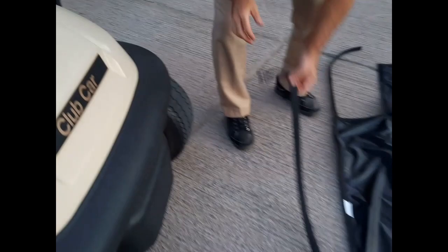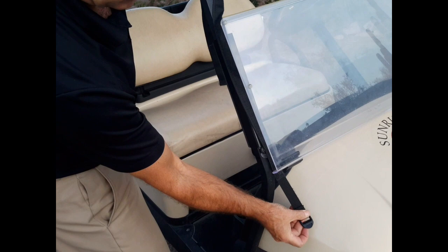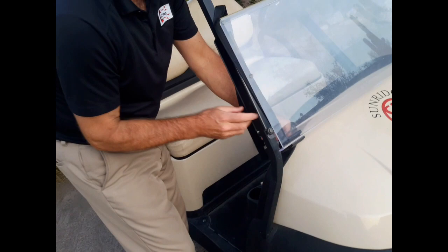Now we'll do the passenger side. Once again, throw the strap over top of the folded windshield, put the hardware towards the bottom with about a six-inch length, pull it through, and then work from the inside of the cart.